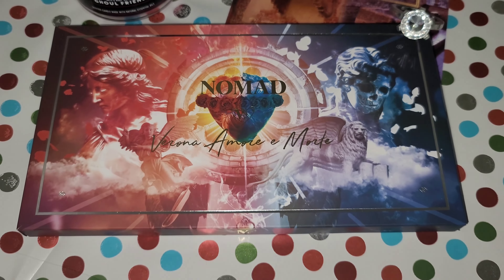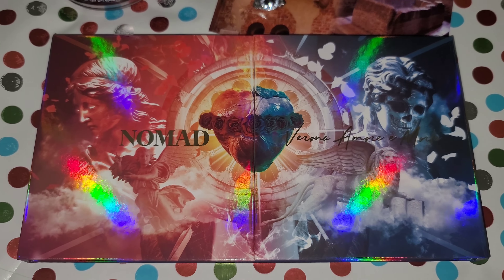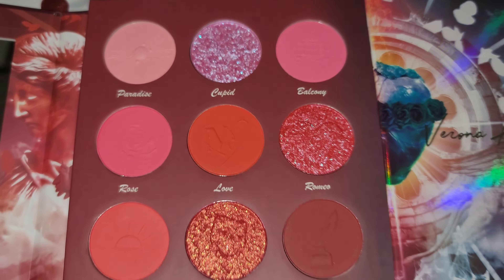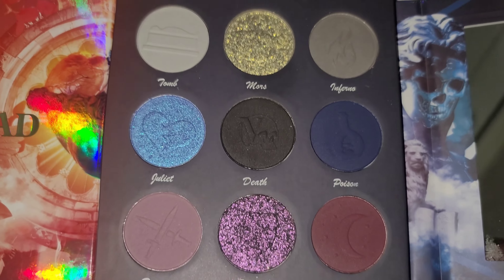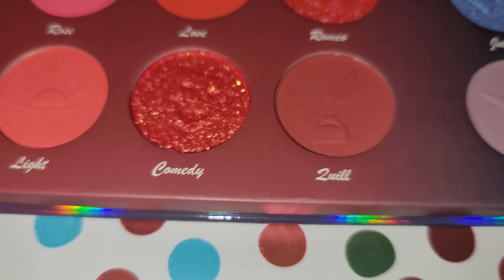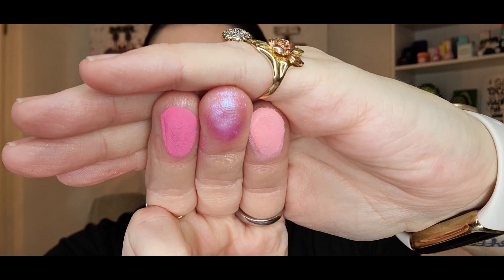Introducing Nomad Cosmetics' brand new Love and Death palette. This is inspired by Romeo and Juliet. This is an 18-pan intense color palette for $47. You can use code Riri10 for 10% off. I love the duality here of having a beautiful cool-tone 9-pan palette and a warm-tone 9-pan palette.